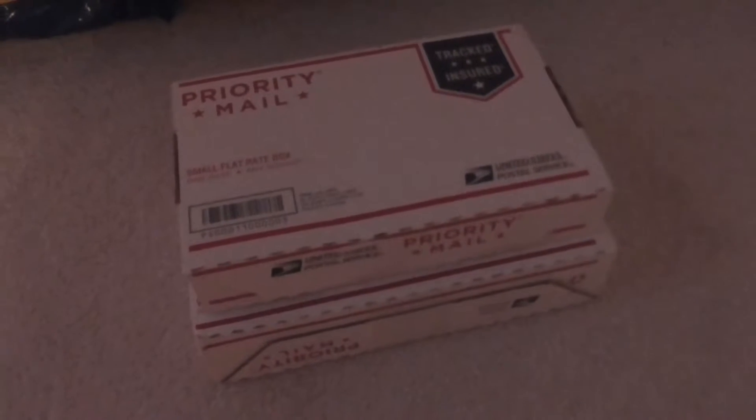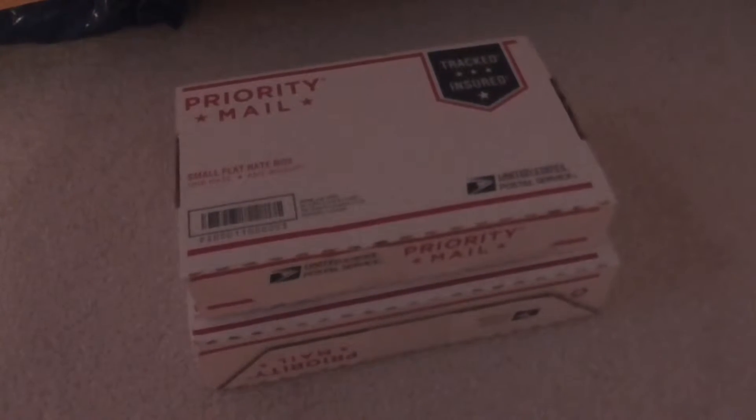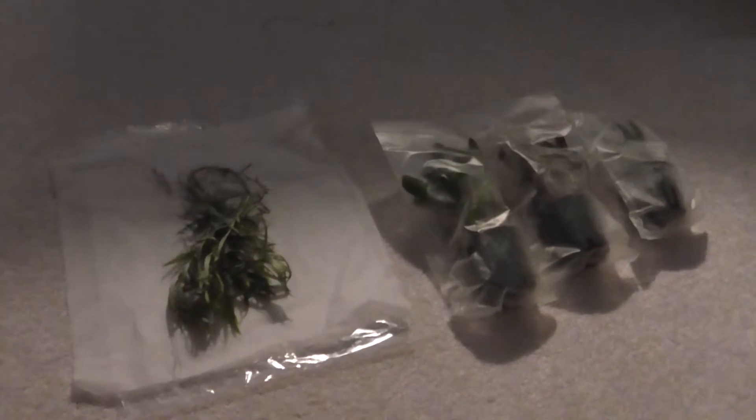I'm going to first rinse them off and hopefully soak them in hot water. Here are the plants all out of the boxes. Here's the star grass — I got a bunch of stems of that. Here are the potted plants: Cryptocoryne wendtii green, Cryptocoryne wendtii brown, and dwarf hair grass, all potted. I'm going to wash these under the tap and then hot water to make sure there's no snails.